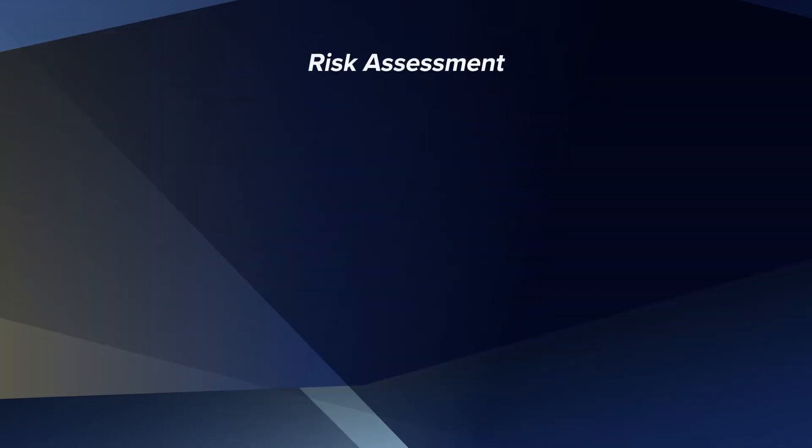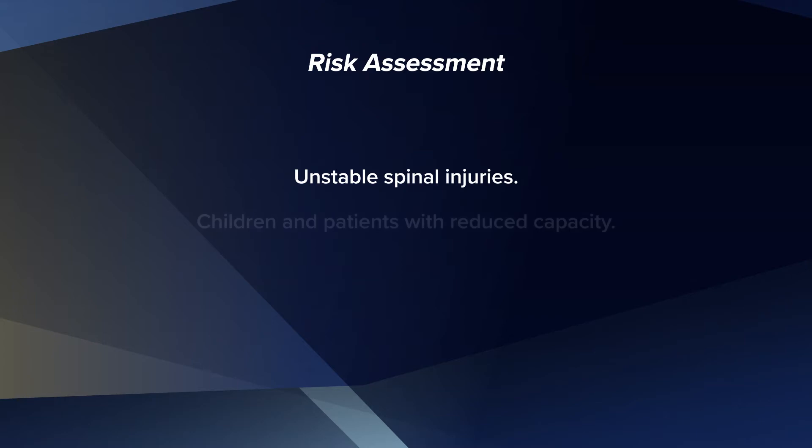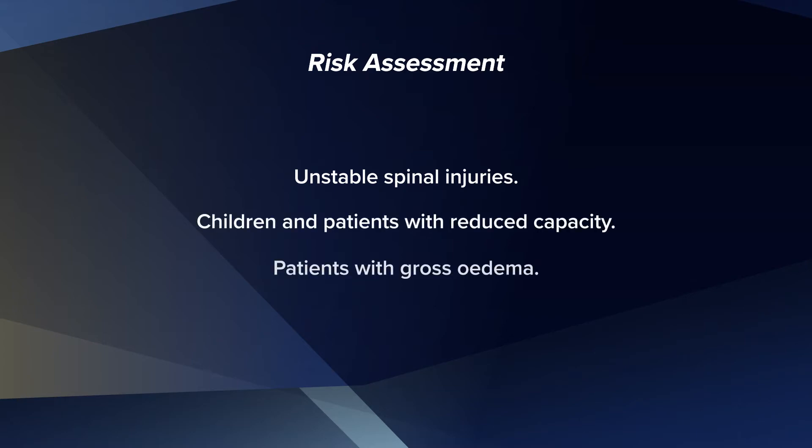A risk assessment must be performed to ensure the suitability of a patient. For example, unstable spinal injuries, children and patients with reduced capacity, and patients with gross oedema whilst using the alternating therapy.